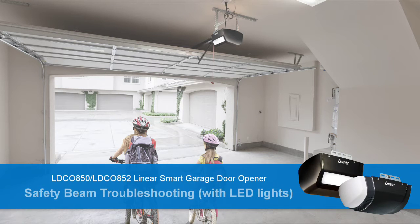Your Linear Smart Garage Door Opener's safety beam is designed to help protect people and objects from injury or damage caused by a closing garage door. In this video, we'll demonstrate how to use your safety beam's LED lights to troubleshoot and resolve issues that prevent your safety beam from functioning properly.